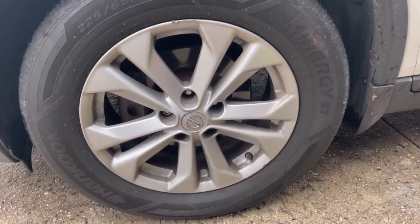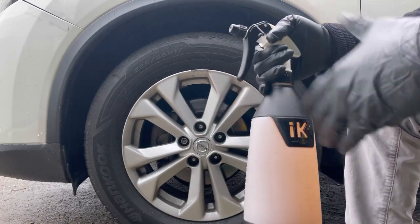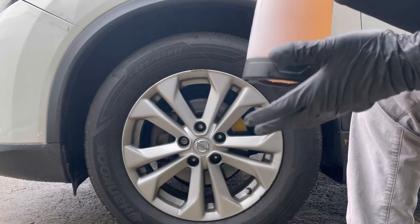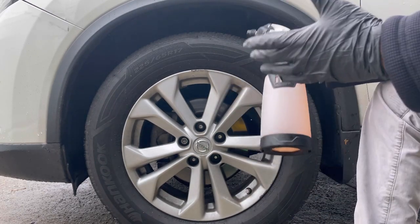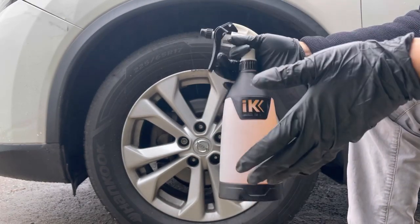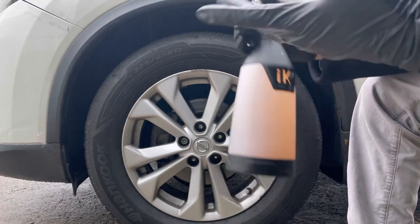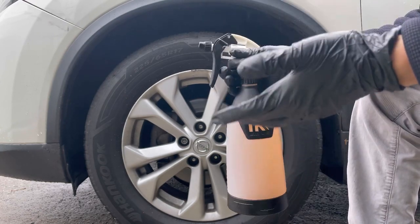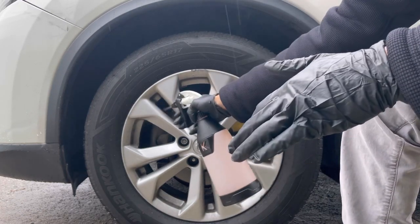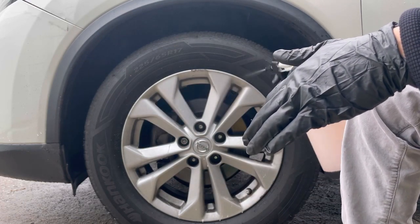I'll show you the rinseless wash method so you get a deeper clean. In a way, you are neutralizing the cleaner, because this product is actually high on the alkaline scale. You use it on the wheels and tires — you do not need to use gloves, it is biodegradable and eco-friendly — but I'm working with chemicals so I like to use gloves at all times. Let's go ahead and get started by spraying the entire wheel.